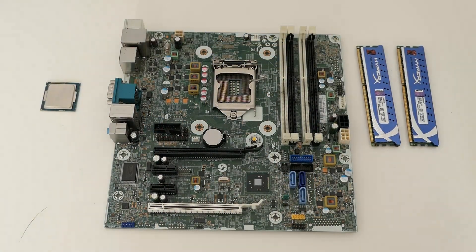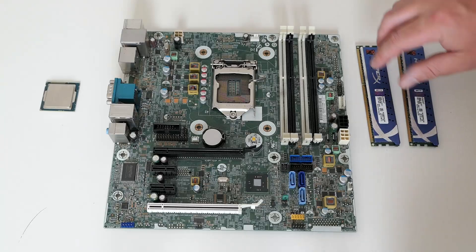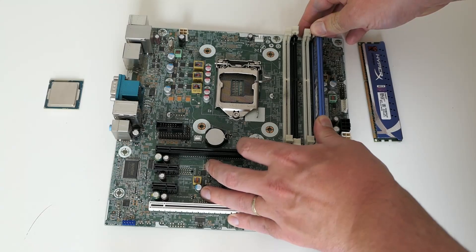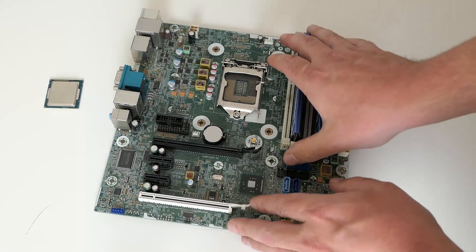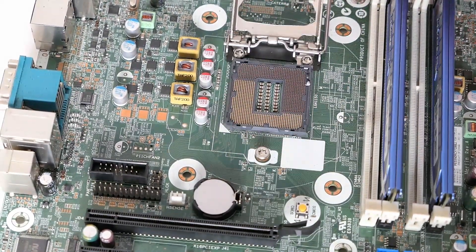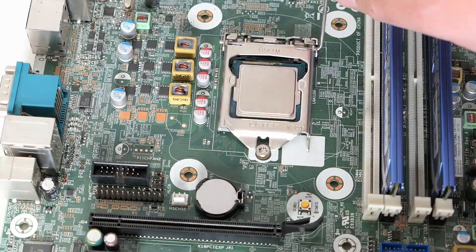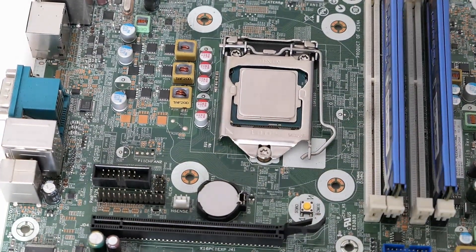Time to reassemble everything. I will start with the memory. As mentioned there are 4 slots, 2 per channel, where the black ones need to be populated first for best performance. As we only have 2 modules that's what we will populate. The CPU is up next and can just be put in the socket as long as the orientation is correct. Then we can close the socket. The CPU fan needs to get fixed to the chassis, so let's get the motherboard back in there.